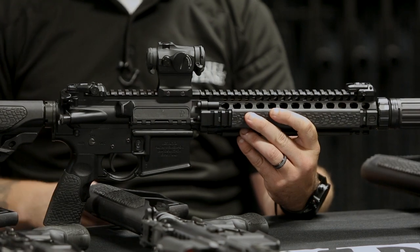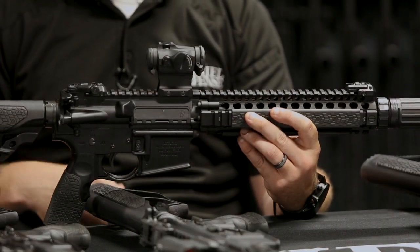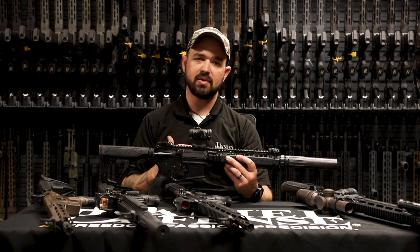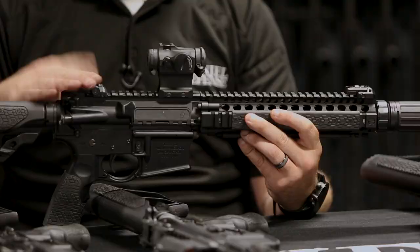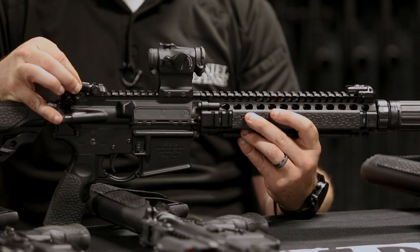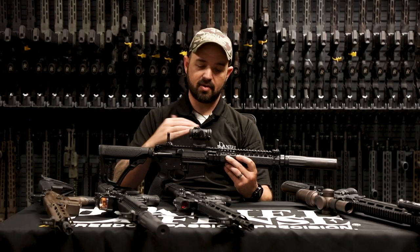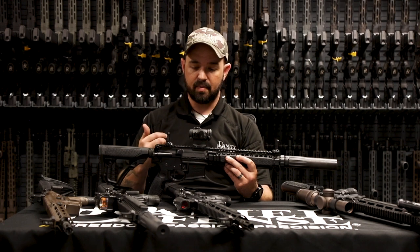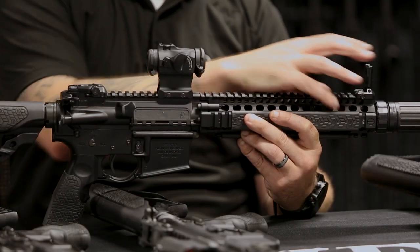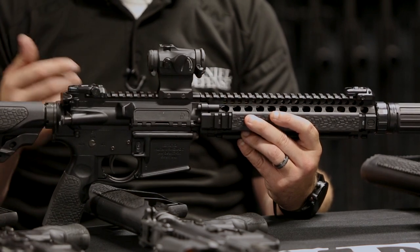Going on to our next configuration — this is using flip up rear and flip up front. These are the Magpul M-Bus Pro sights. If you want a completely clear field of view with no obstructions whatsoever when using your optic, you can run a flip up on both the front and the back. When you're ready, flip it up and flip it up, and you can pick up your iron sights through your optic and start shooting. So if you want a nice clear field of view but you're still using a red dot, a set of flip ups will work for you.